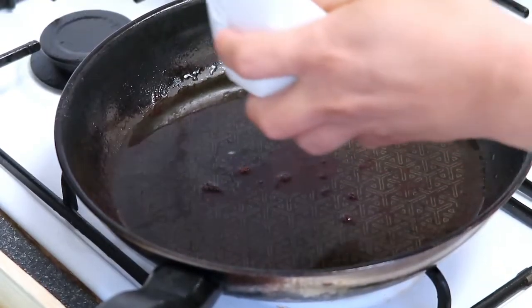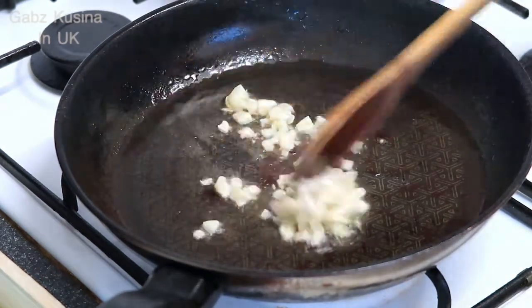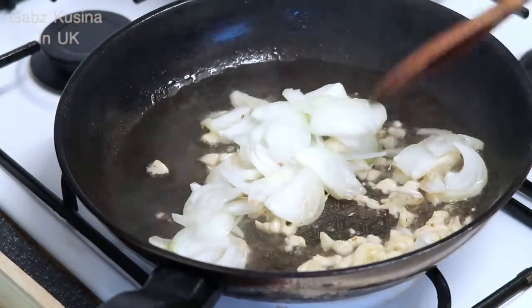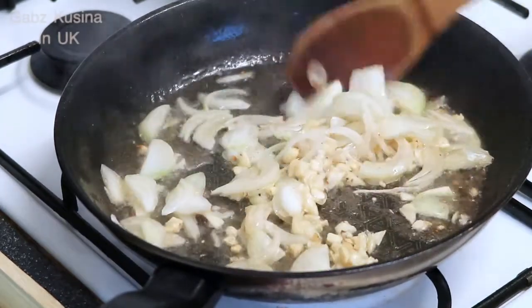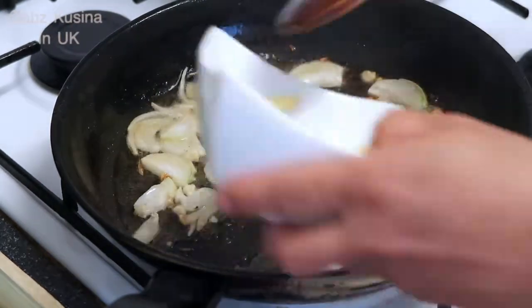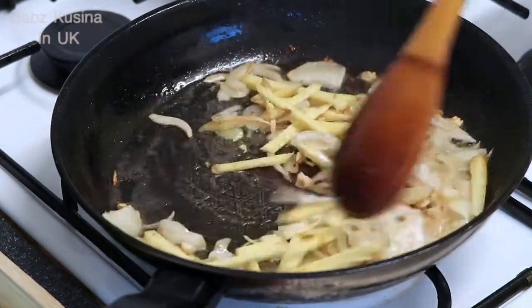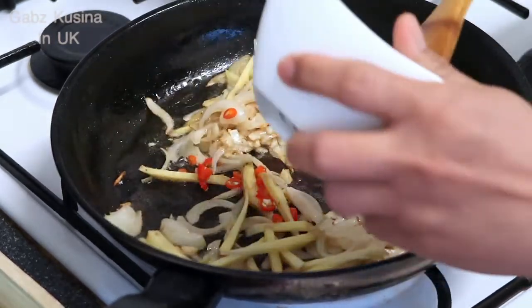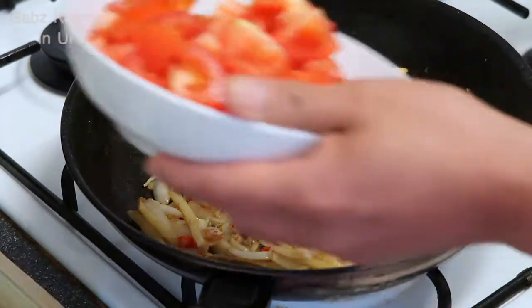Dito na rin natin siya ihanda sa preparatura natin. Bawang, sibuyas — ipainitin sa kawali. Tapos sili.